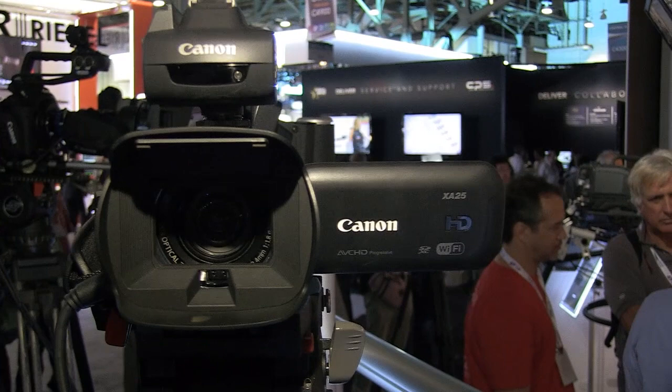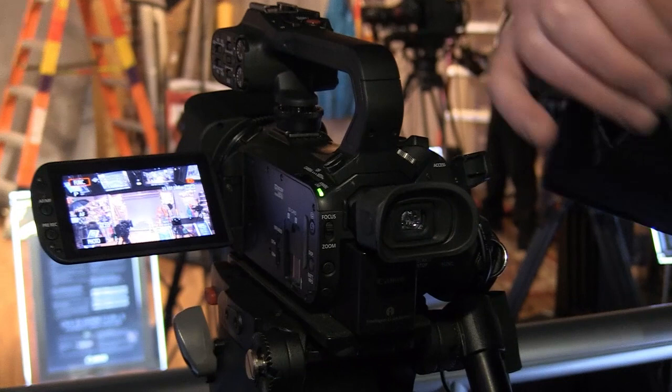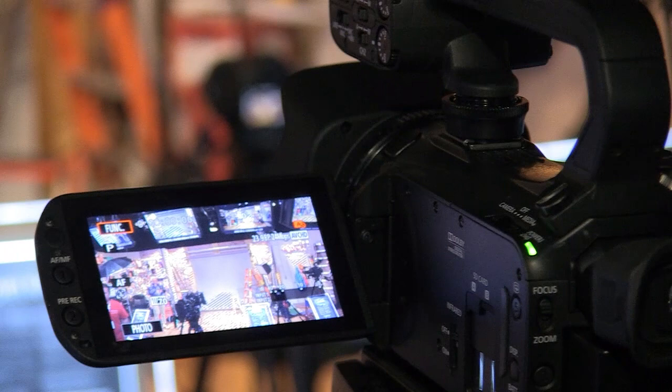We have a new image stabiliser system as well in this camera, so it's really very easy to use — rock solid when you're using it handheld. In terms of recording codec, we have AVCHD going up to 50p in 1080, and we also have a new MP4 mode for even higher quality recording.